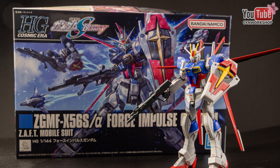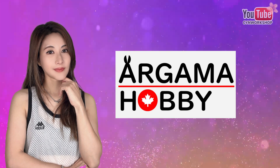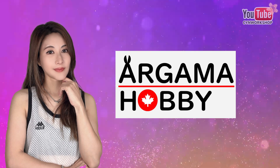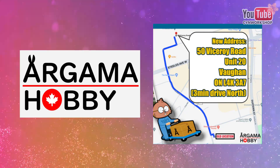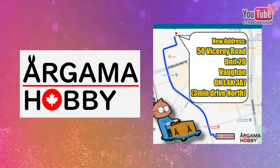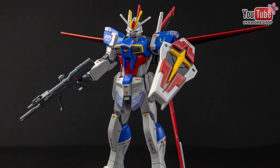Today I'll be assembling an older kit: the High-Grade Force Impulse Gundam. Before I get started, I want to give a special thanks to Agama Hobby for the collaboration. Agama Hobby is a hobby store in Toronto offering model kits, hobby tools, and paints. They've recently relocated to a larger location where they now offer a wider range of classes and workshops. Feel free to drop by during office hours — the build tables are open to customers free of charge.